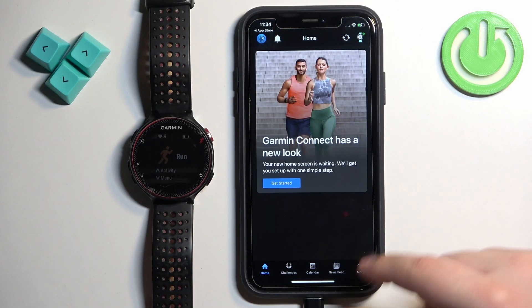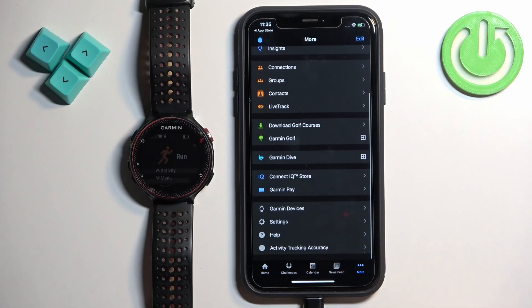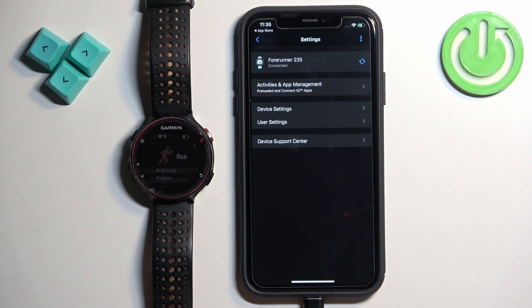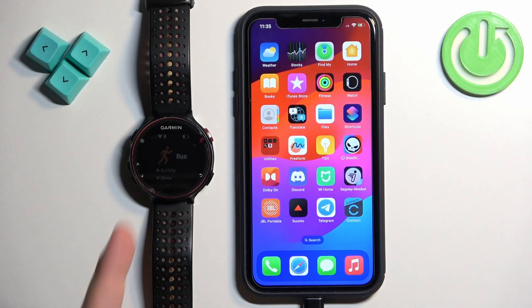You should see the home page of the app. Tap on More, then Garmin Devices. Here you should see the Forerunner 235 — if you tap on it, it will open the device page, and that means the devices are paired together. That's how you pair this watch with the iPhone.